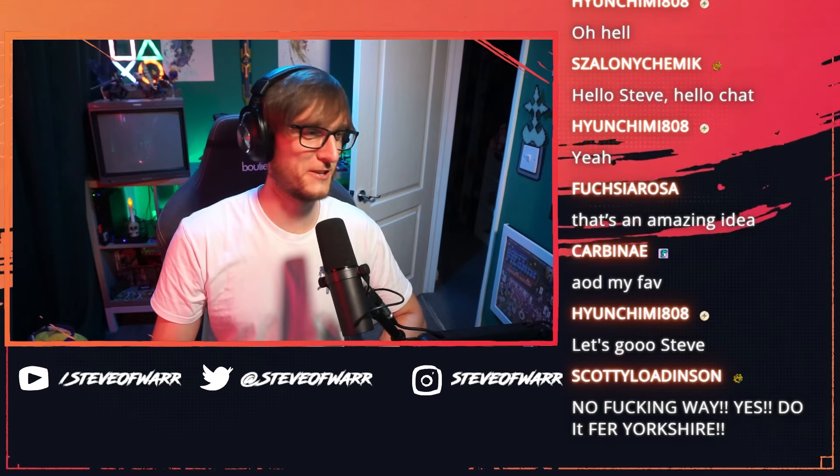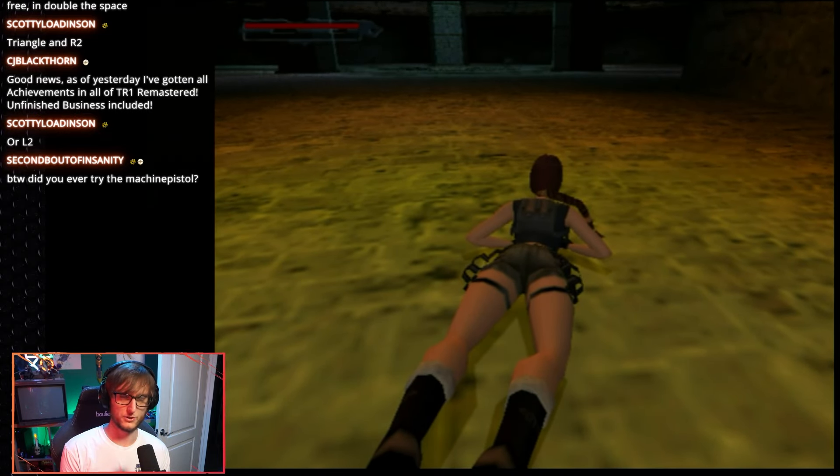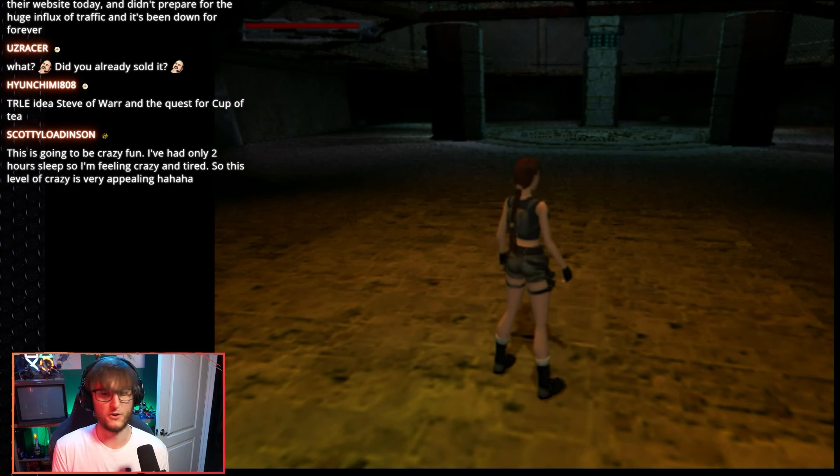And then come back and punch Eckhart in the face. We're doing it for Yorkshire, people! Do it for Yorkshire! So I've got triangle and I need to hold L2 - those are the two buttons I've got to tape down. The idea is I'm going to trigger the boss fight, and as soon as it starts I'll pause it, tape down the buttons, and then my challenge starts. I've basically got to make and finish a cup of tea in the time it takes for Eckhart to finish his attack phase. This is going to be so fucking stupid.